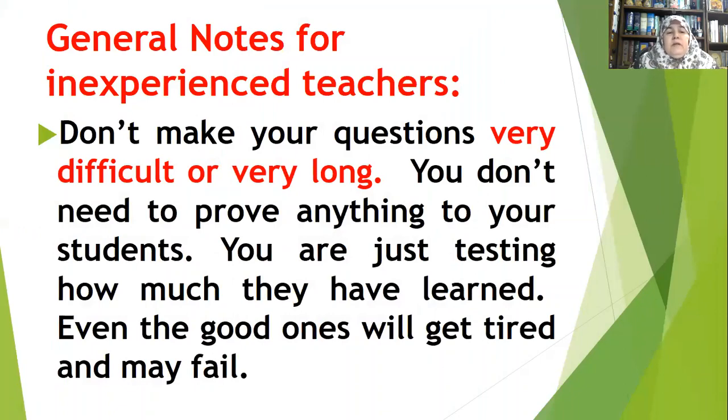The second piece of advice for inexperienced teachers is: don't make your questions very difficult or very long. You don't need to prove anything to your students — you are just testing how much they have learned. Even the good students will get tired and may fail. Some teachers think their students have become like them after teaching for weeks or months, which is incorrect. Your students are much less advanced than you; they don't know everything.